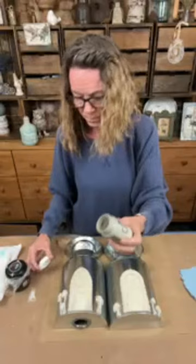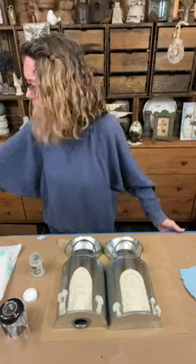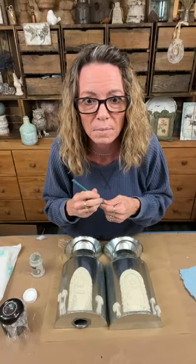I like this paint - it's Pentart Chalky, they sent it as a sample. It's nice, goes on well, covers really well. It's pretty thick so you could do a lot with it.